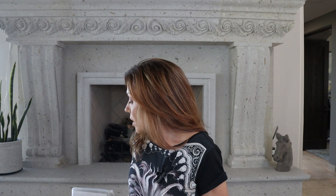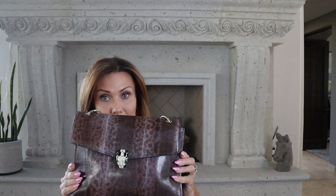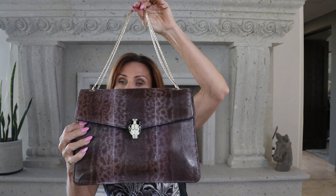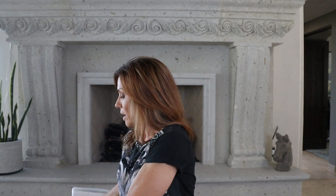Hi everybody, Laura here and welcome back to my channel. If you're new here, welcome! In today's video I am excited to show you two bags. One is the Bulgari Serpenti Forever bag, which I have here, and this one is an authentic Bulgari bag. The other one I decided to buy to compare — just to see how similar it is — and that is the Tiffany and Fred bag, their take on the Serpenti bag.